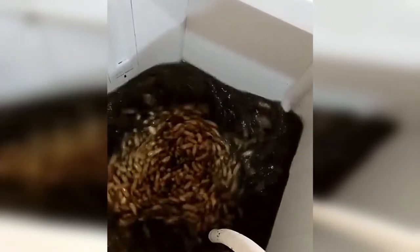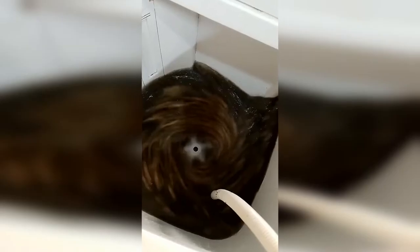Suddenly a video appeared which went viral on social media, showing someone cleaning peanuts. This way of cleaning peanuts is different from usual — people usually clean peanuts in a bucket, but this person is cleaning the peanuts in the washing machine.